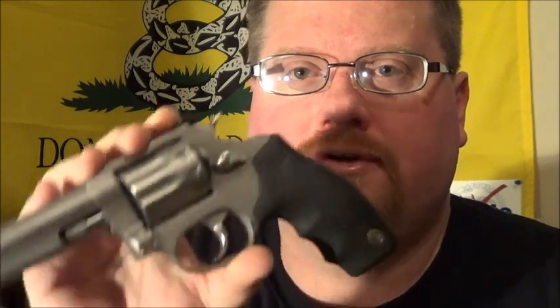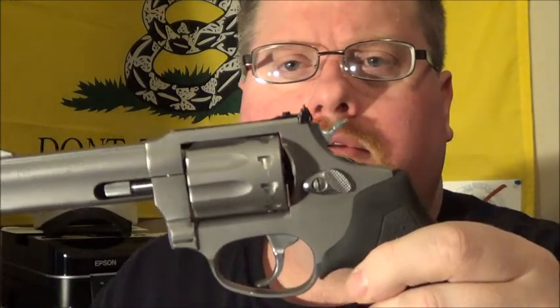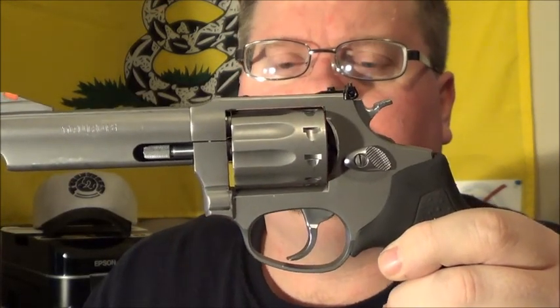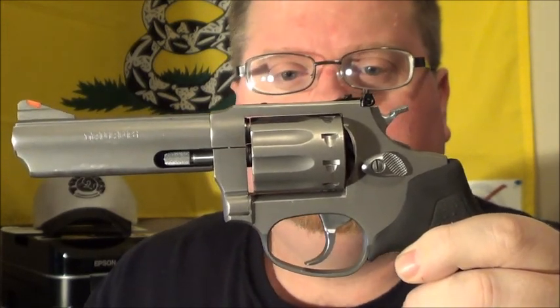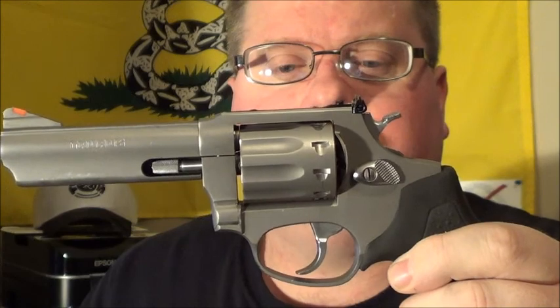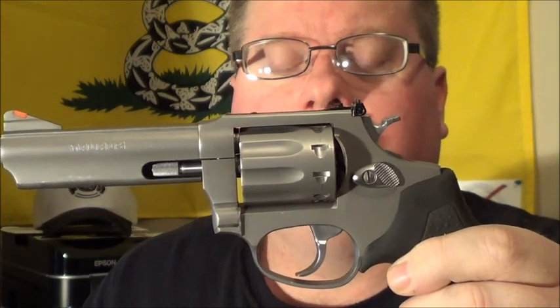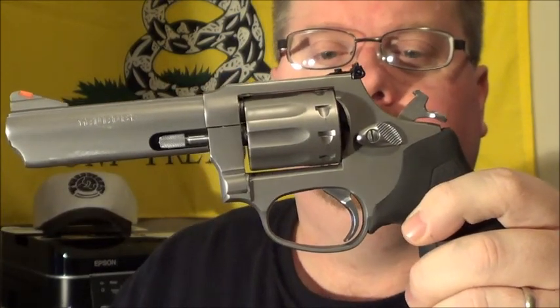Everybody that I've taught — I've used this gun in four classes so far — has absolutely enjoyed this firearm. The double action pull on this is almost 14 pounds, so it is a little bit stiff, but that's good. It helps people build their hand muscles and teaches them how to control the gun better. The single action operation is more like three pounds, so that's pretty awesome.